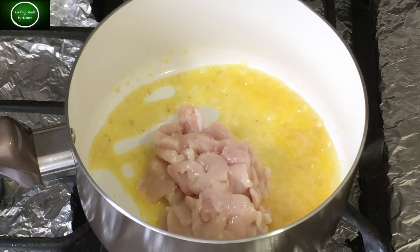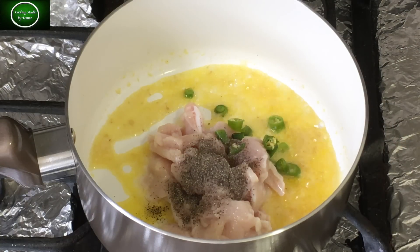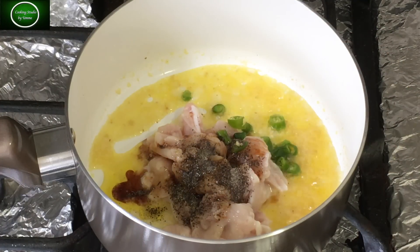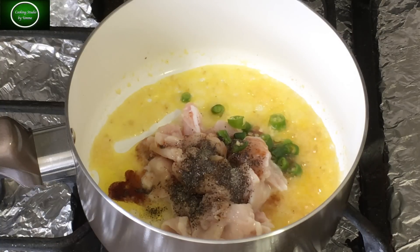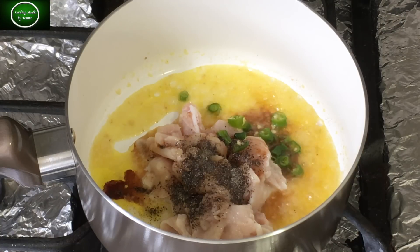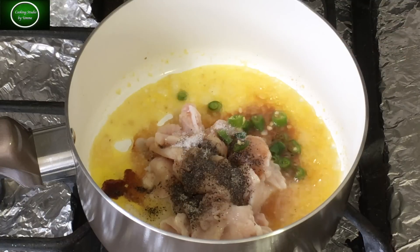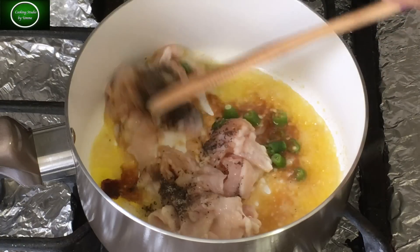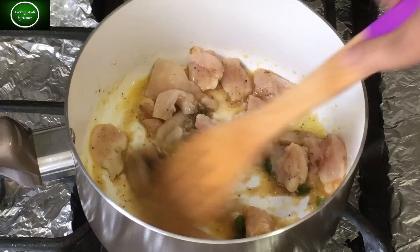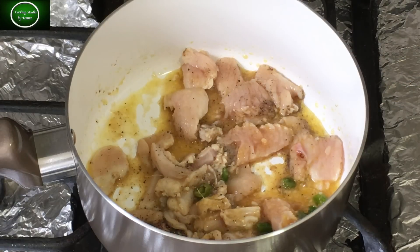I will... cut the chicken into small pieces, marinate with a tablespoon of chili sauce, cover and let it rest. Then cook it through.